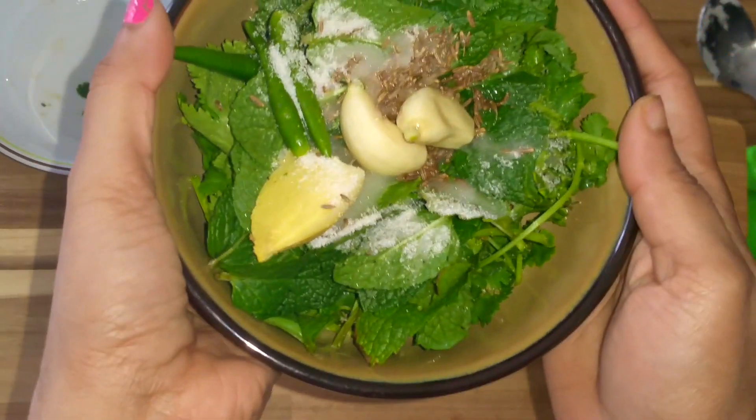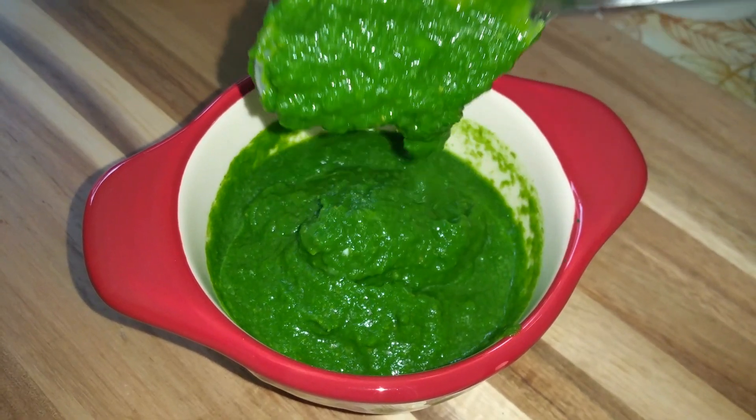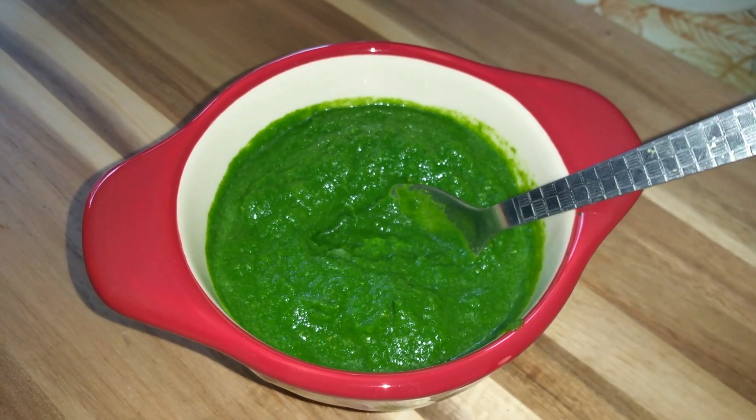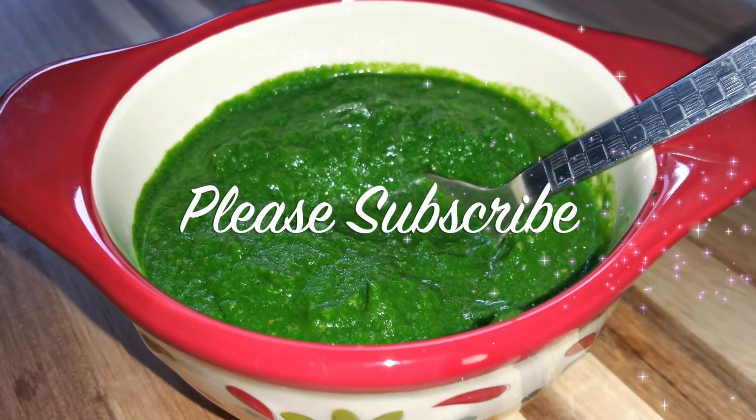Add a little water if necessary and grind this to make a smooth paste. This can be used while making chaat, bel puri, sandwiches, etc. This tastes so good! Thank you for watching and please don't forget to subscribe.